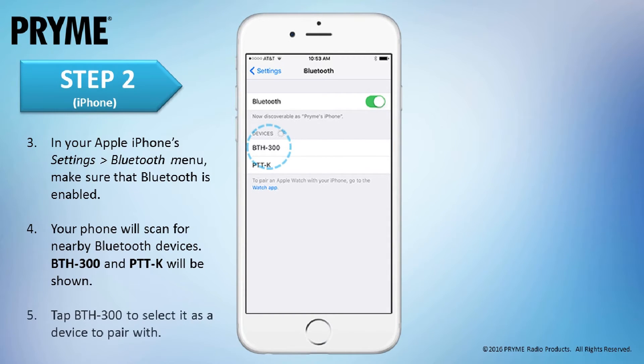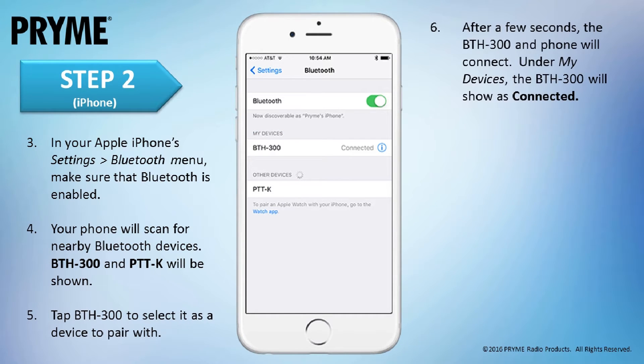Tap on the BTH-300 to select it as the device to pair with. After a few seconds, the BTH-300 and smart device will connect. Under My Devices, the BTH-300 will show as connected and the LED on the lapel mic will change to a periodic blue flash. The Bluetooth audio connection between the phone and BTH-300 has now been paired.